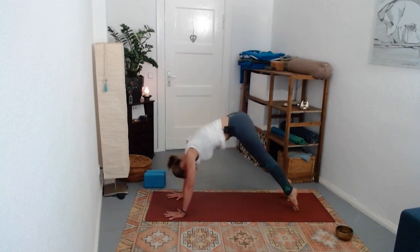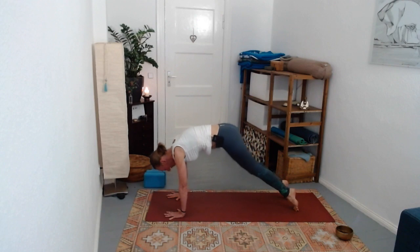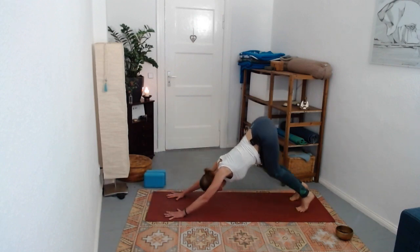Front body short, then trying to lengthen the front body as you move the hips back. Maybe not overly thinking about it too much - one more.